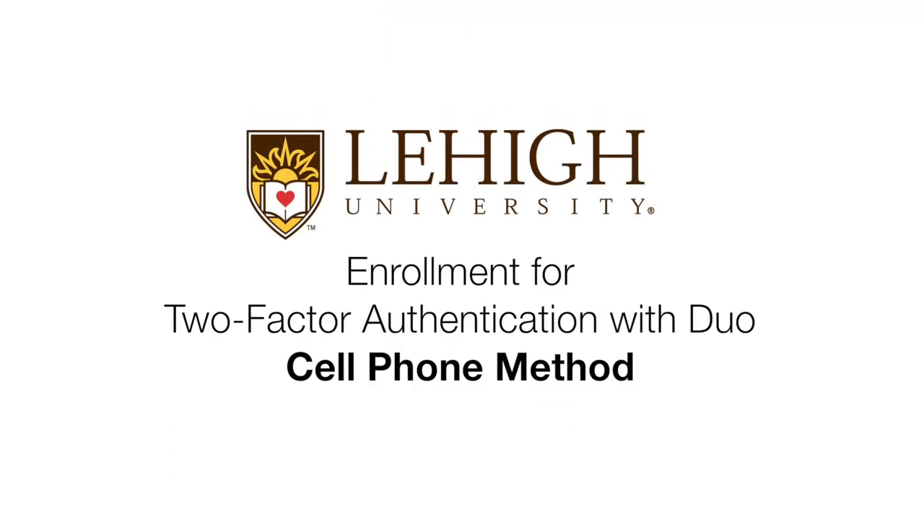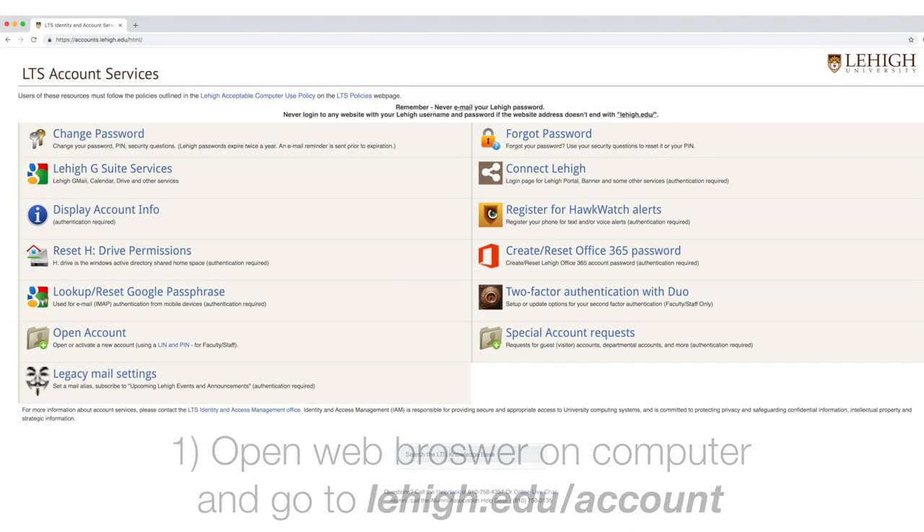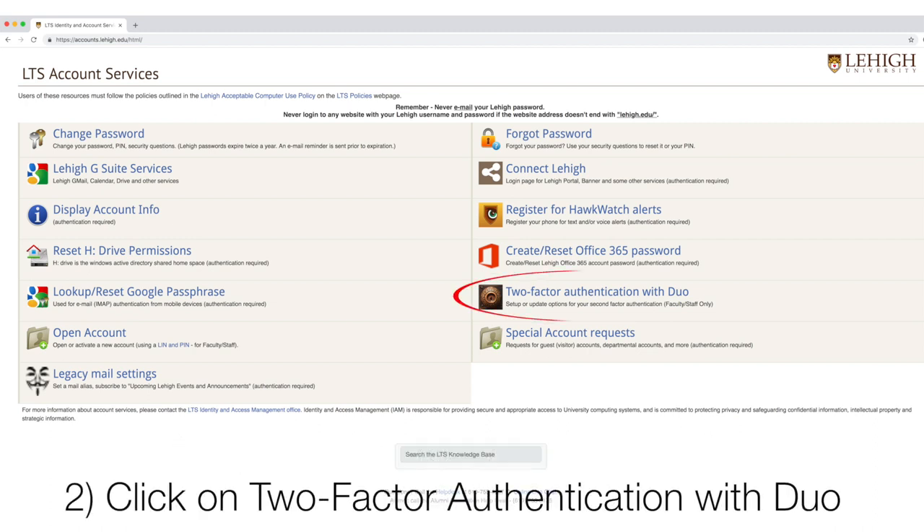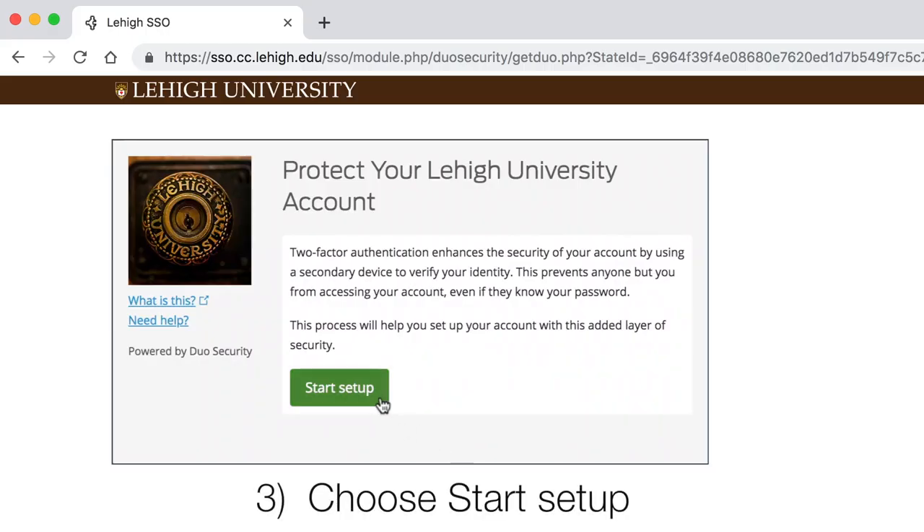Enrollment for Two-Factor Authentication with Duo, cell phone method. Open a web browser on your computer and go to lehigh.edu/account. Click Two-Factor Authentication with Duo, then choose Start Setup.